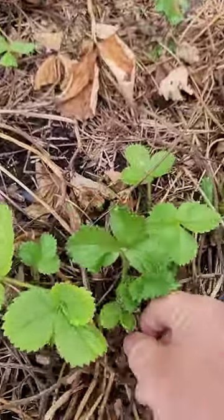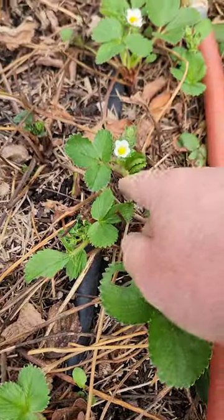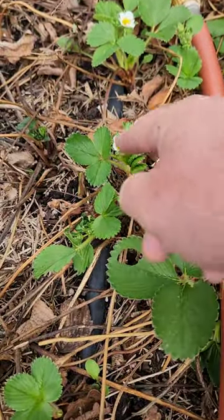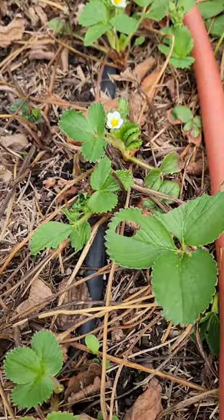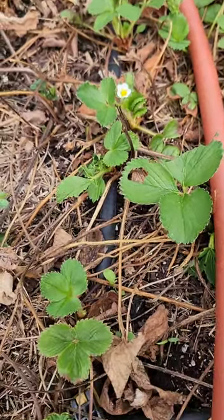This one's an ever-bearing variety and it's already starting to flower, so that's good. Sometimes if you want your strawberries to get off to a quick start, you'll pinch off all the flowers early in the season, and what it'll do is allow the plants to mature a bit before they produce.